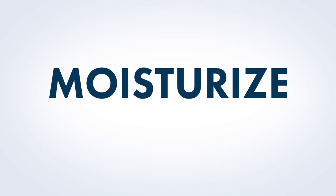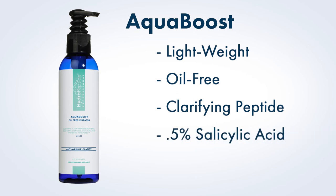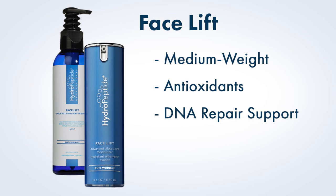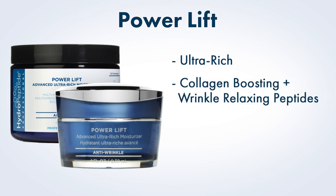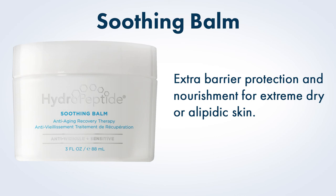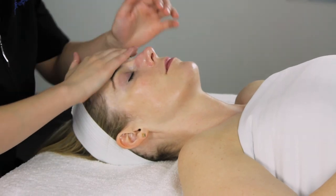Moisturize. Hydropeptide offers three powerful moisturizers to meet your client's unique concerns. Aqua Boost is a lightweight, oil-free hydrator that uses a clarifying peptide with low levels of salicylic acid to fight acne without clogging pores — perfect for oily or acne skin. Face Lift is a medium-weight moisturizer with a potent dose of antioxidants and DNA repair extracts to protect against environmental stressors, perfect for normal to oily skin. Power Lift is an ultra-rich moisturizer targeting all visible signs of aging with collagen-boosting peptides, wrinkle-relaxing peptides, and four types of hydration — perfect for dry skin. As an additional option for extremely dry or alipidic skin, Soothing Balm may be used as a moisturizer for a more substantial barrier. Apply appropriate moisturizer to entire face as well as neck and decolleté if desired and massage gently until absorbed.